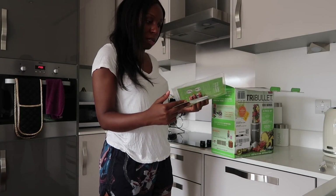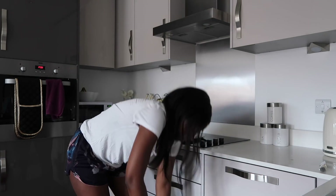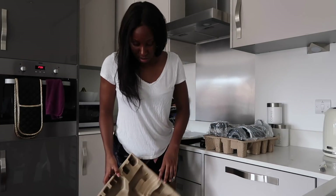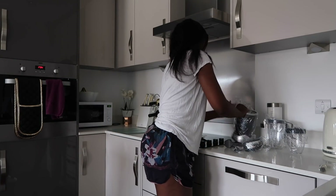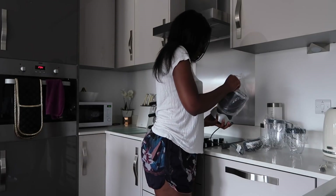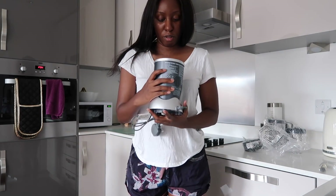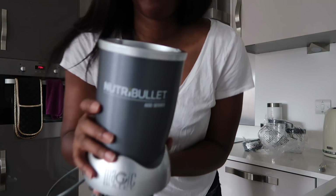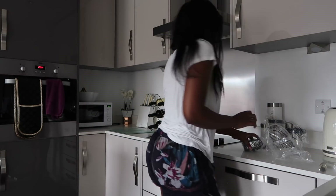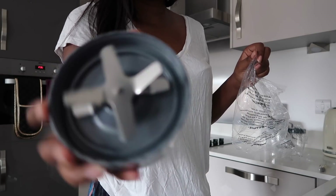We've got some recipe books here, a user guide. Wow, this is a lot of packaging. So it comes with the Nutribullet itself. Oh, this is the Magic Bullet — Nutribullet Magic Bullet 600 series. I will link all of these down below; they will be Amazon affiliate links. That's what the base looks like, and then this is what the blade looks like, which I think goes on the lid maybe.